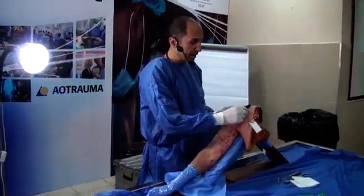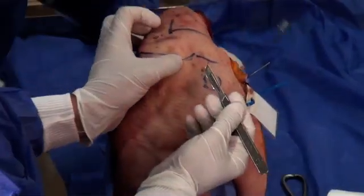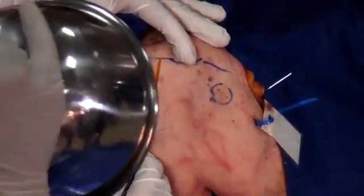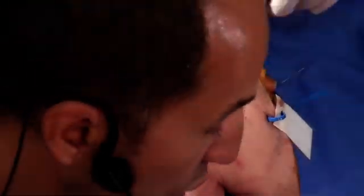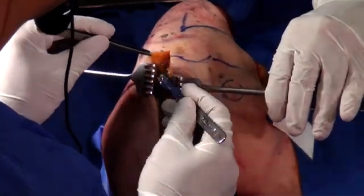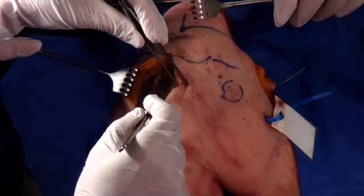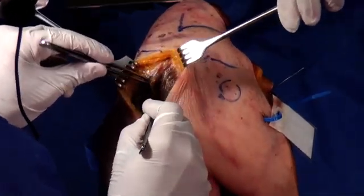We'll mark the acromion, the clavicle, and the coracoid process. If we go between the anterior and middle heads of the deltoid, we will go along the anterior acromion. We're going to be a little more lateral, splitting a small part of the deltoid. We'll do bigger incisions here because you want to be comfortable — in real life, you can always go smaller. A little bit of dissection, then we'll go through the deltoid fibers.